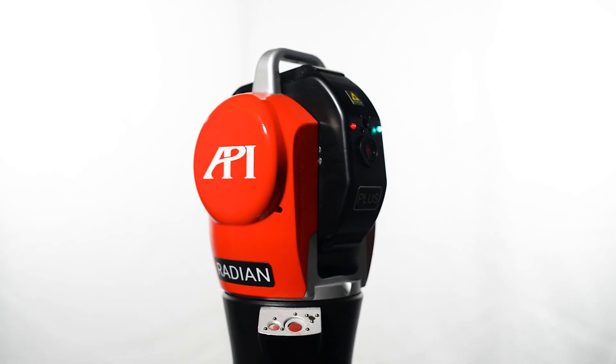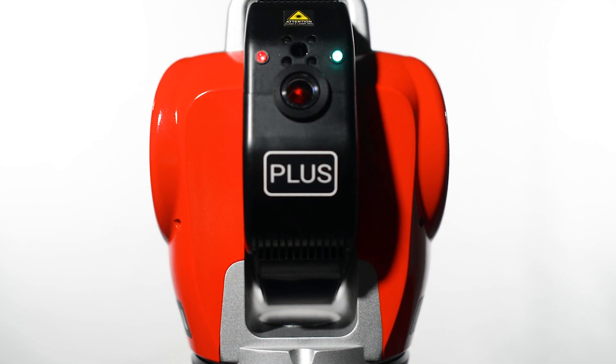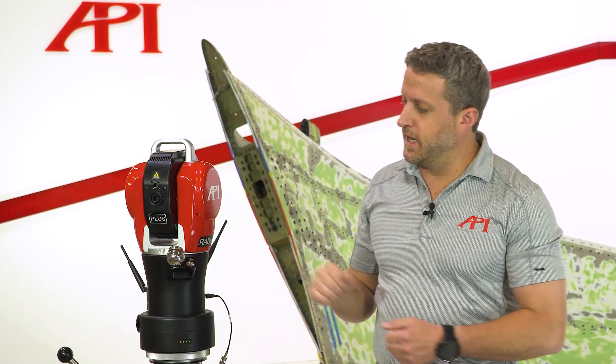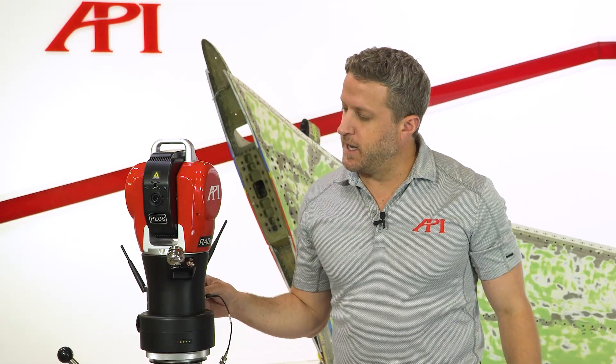Now we can move over to the PLUS model. We actually have two models that are similar — they're virtually identical. This is the PLUS model and there's a Core. There's no difference from the outside. We'll get to the differences once we get to the control pack on the back.